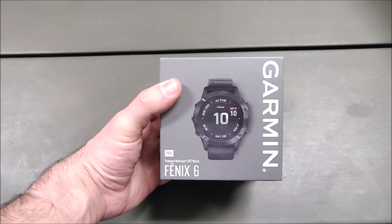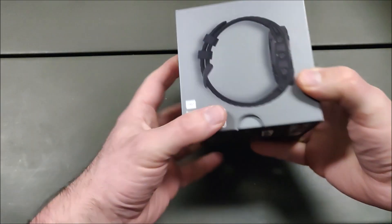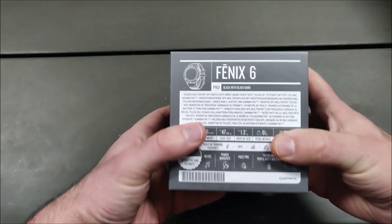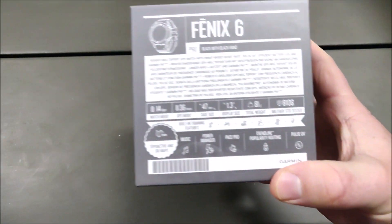Hey guys, this is the Garmin Fenix 6 Pro premium smartwatch. I've been using it for some time now already, but I repackaged it for you to see what is in the box.